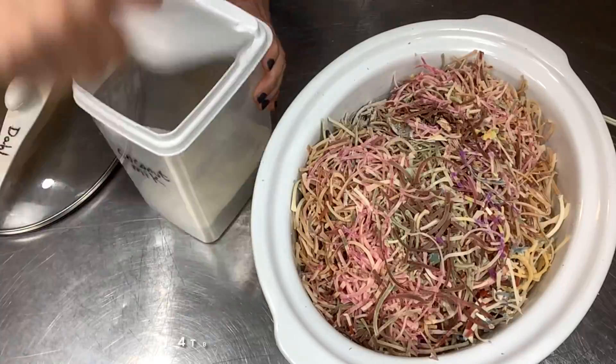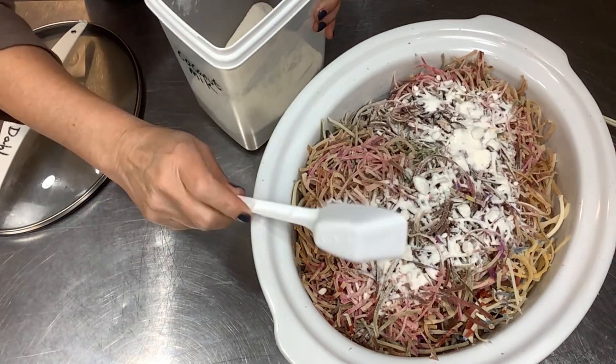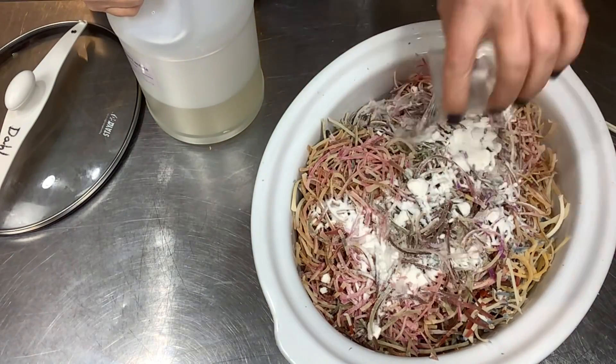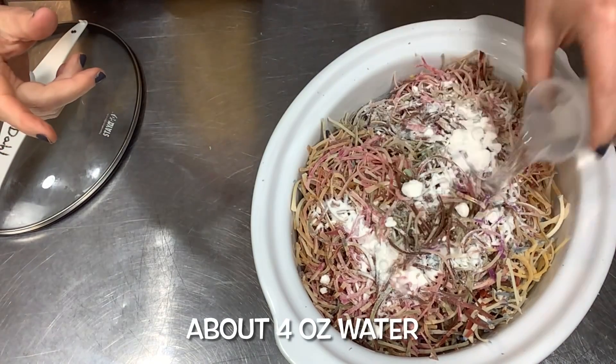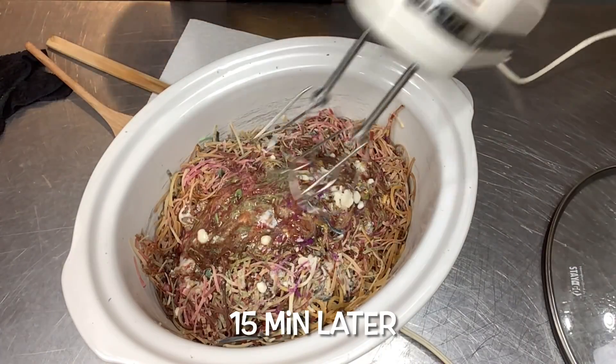What I like to do is add milk powder — you could use any milk powder, I'm using coconut milk powder today. Four tablespoons for about this size. Here's sodium lactate — I'm going to do two ounces of sodium lactate, about four ounces of water, and put the lid on. Crock pot's on high and let it start melting.